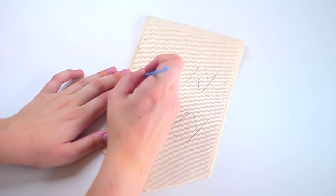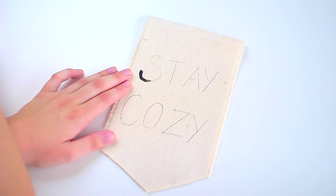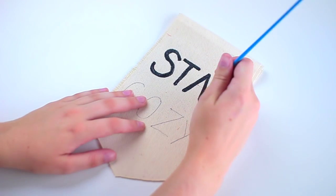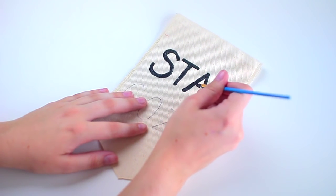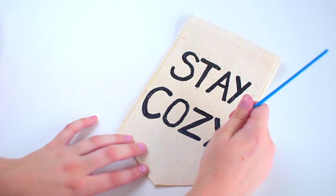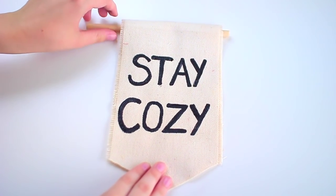All you have to do is take a thin paintbrush and some black paint. You can choose whatever colors you want, but I liked black for this because I saw something very similar on the Urban Outfitters website. This, however, is going to save you a lot of money and still look really, really adorable in your room. I finished off with the black paint and tried to make the letters as bold and as even as possible — it was pretty close and I like the way it ended up.